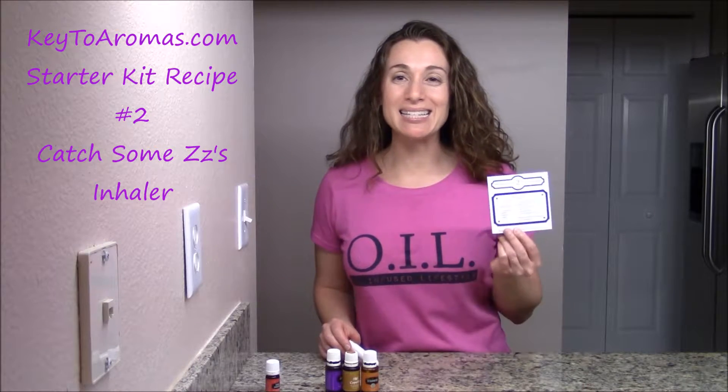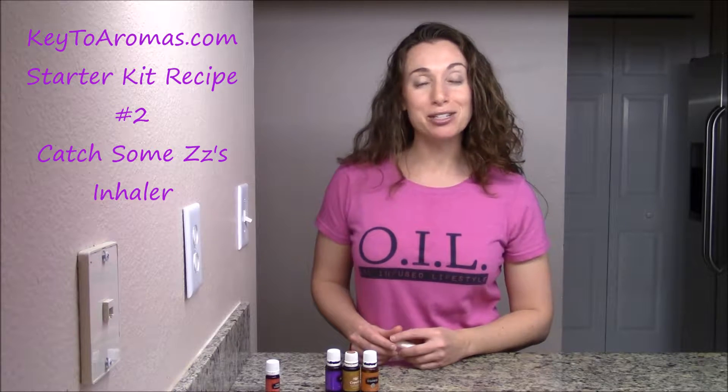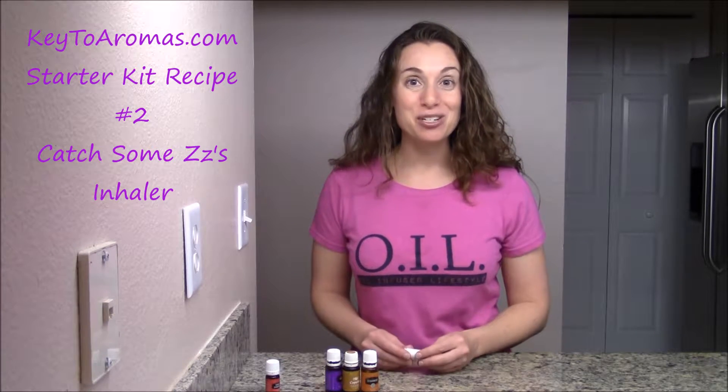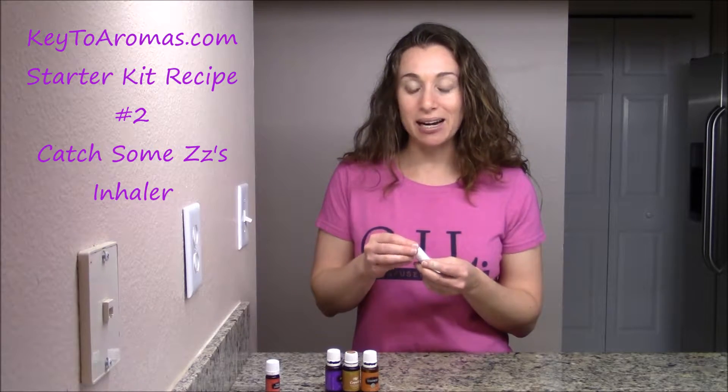It's Robin from Keto Aromas, and today we're doing starter kit recipe number two, which is Catch Some Z's Essential Oil Inhaler. I already have an essential oil inhaler, so I'm going to refill it and show you today how it's done.